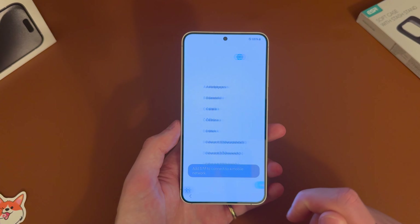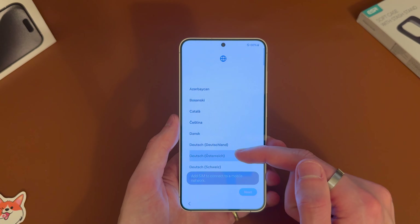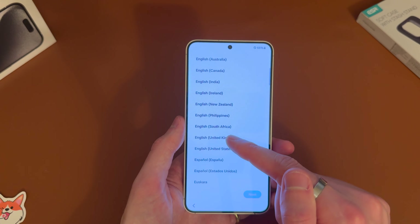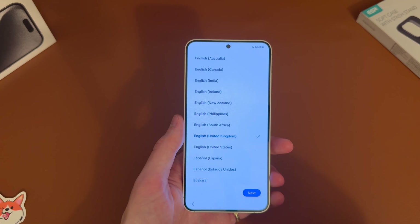You just want to tap this blue button here. Then you want to go down, select your language and country. So in my case I'm going to go to English United Kingdom, hit next.